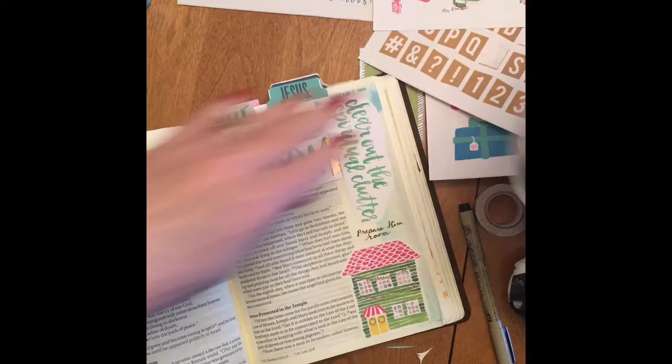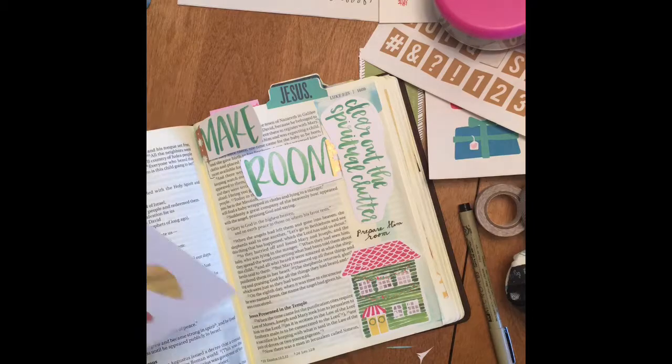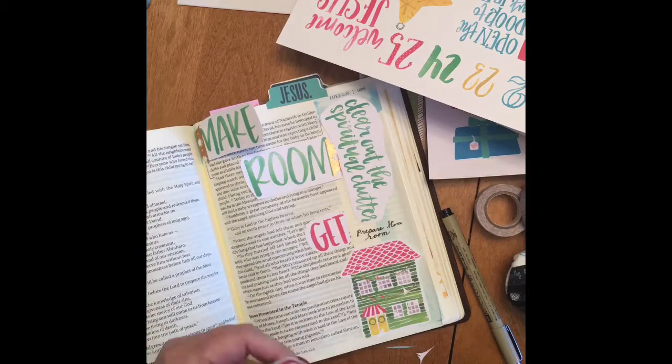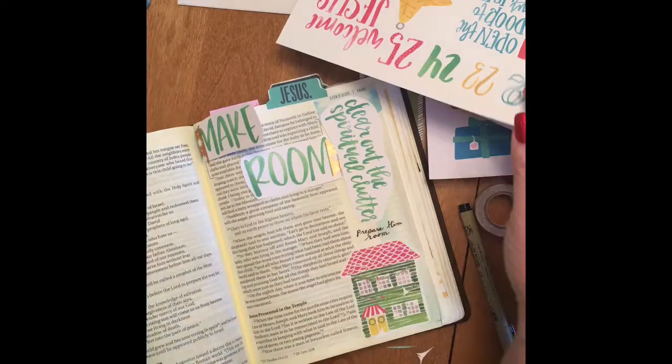I'm searching for the other words that I wanted to put there. I had some words that said 'get ready,' but they were so big that I couldn't find a place to put them, so I decided to write it in with a pen instead.